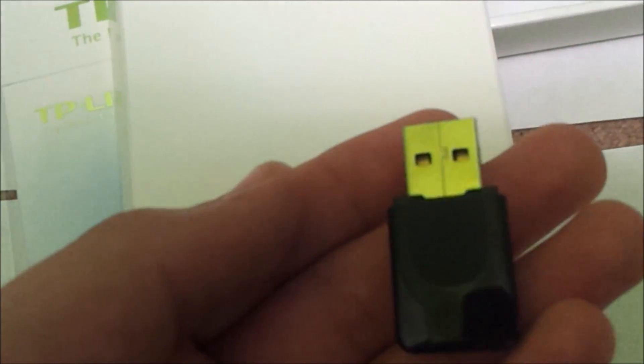We have the quick installation guide in English and in French. Now let's take a look at the wireless adapter itself. You can take out the cap to find the plug, and you would plug it in with the WPS button at the bottom.